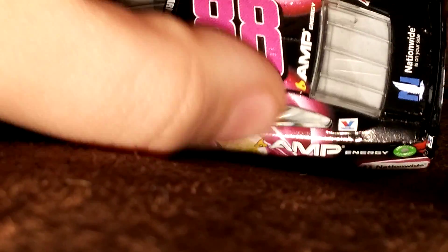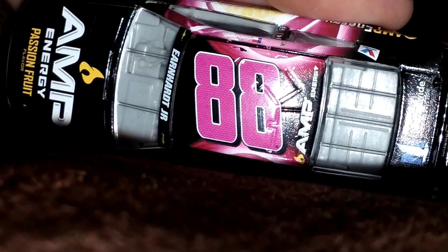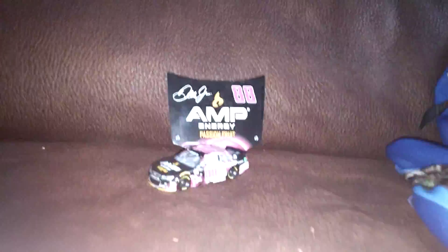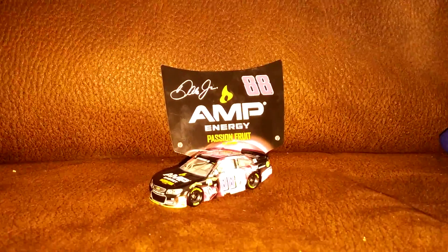Then you've got pink. And this side is the same as the other. On the deck lid it is all black. The back is all black. On the roof you've got the edge of the pink rays with an 88 — a pink 88 outlined in black, outlined in white, outlined in black. And then the hood is all black. So that's it for this diecast review. I'll see you all later. Bye.